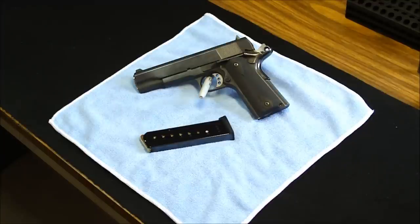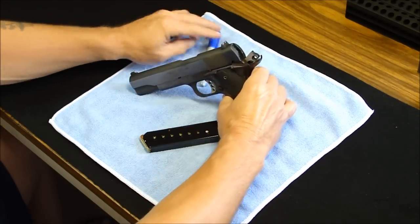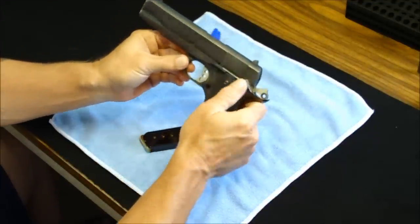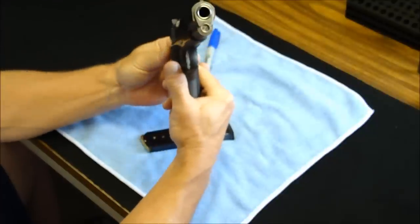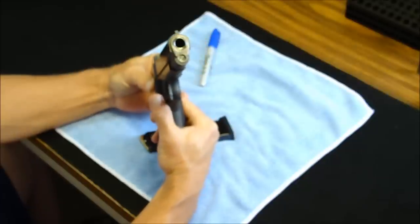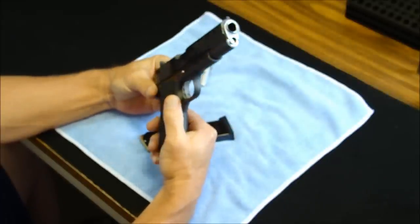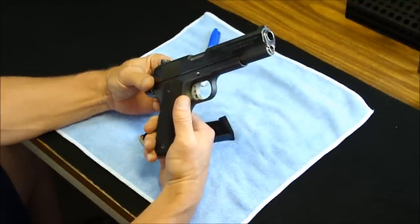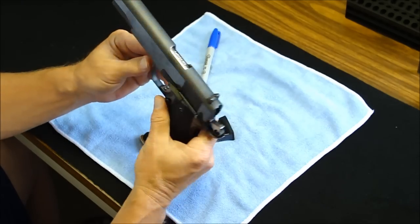I did a couple of things to it this weekend, so while I had it nice and cleaned up and ready to go, I did a quick overview. I did some reliability enhancements and some that are just for aesthetics. The main thing I did was I polished the barrel bushing, polished the recoil spring cap, polished the full-length guide rod, and polished on top of the barrel which had some scratches — still does, but it did give it a little bit of a sheen.